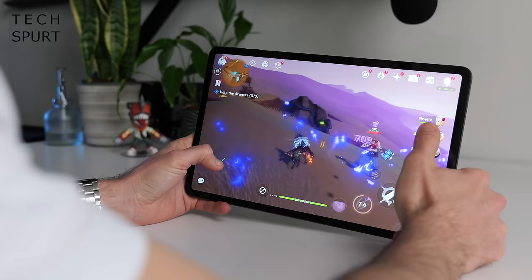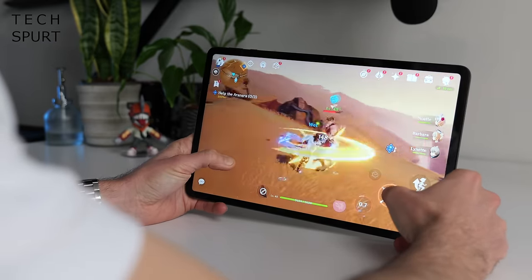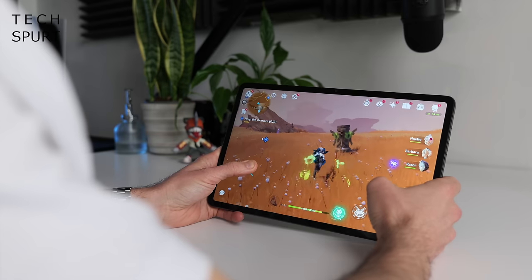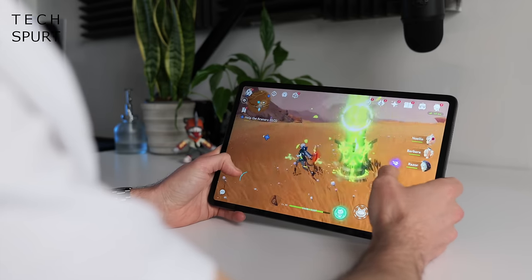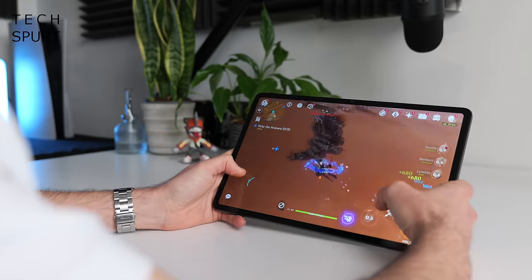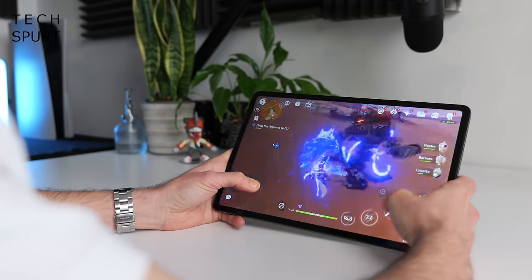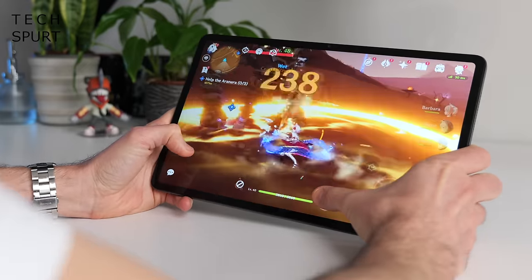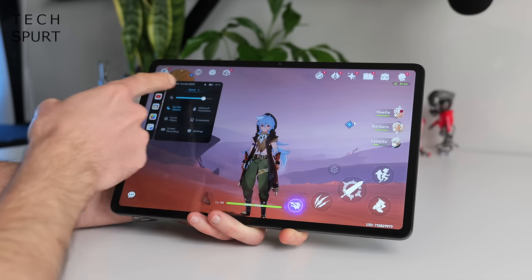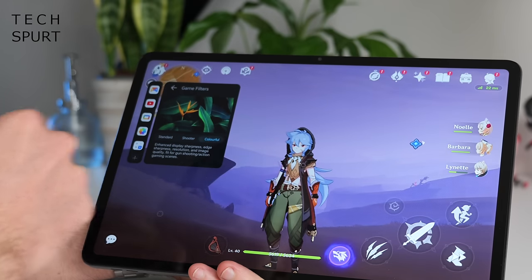The brains of the operation is the Qualcomm Snapdragon 6 Gen 1 — a big step up from the 680 in the Pad 8 — backed by 8GB of RAM. I've got no qualms with everyday performance; you can even blaze through games like Genshin Impact as long as you keep them on medium graphics settings. I still find it a bit awkward playing fast-paced action games on a big tablet like this, but the screen was responsive, frame rates stayed reasonably fluid, and the Honor Pad 9 didn't even begin to heat up after a good hour of gaming. The dedicated gaming mode offers Performance Mode, Screen Recorder, and Do Not Disturb — not fully featured, but decent enough.